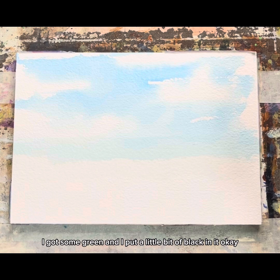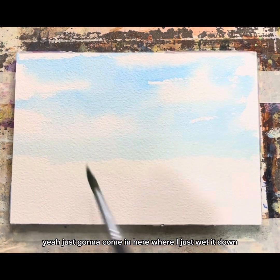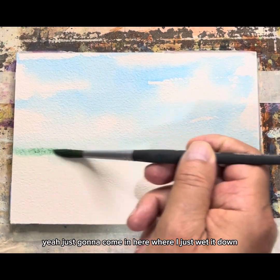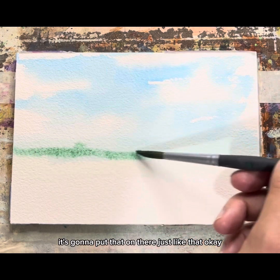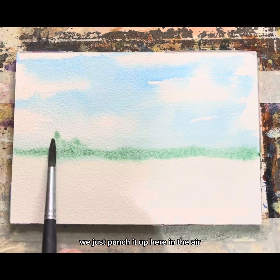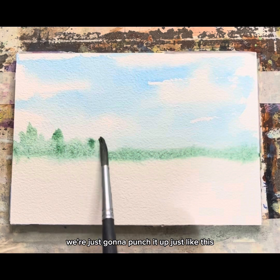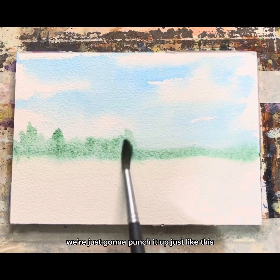I got some green and I put a little bit of black in it, so it's going to be kind of a misty greeny color. Now I'm just going to come in here where I just wet it down, and I'm going to put that on there just like that. Now we just punch it up here in the air — just punch it up just like this.